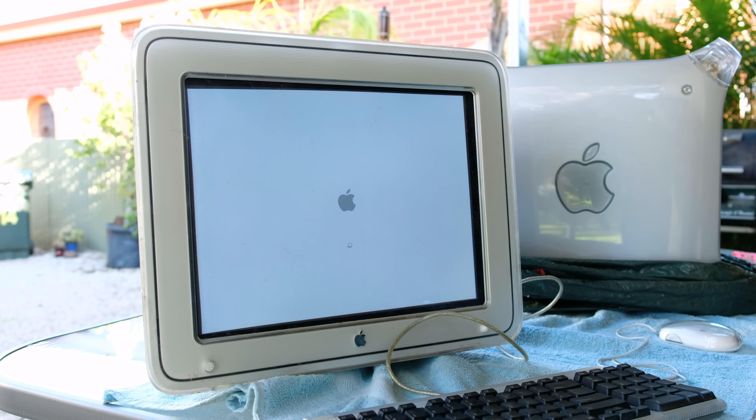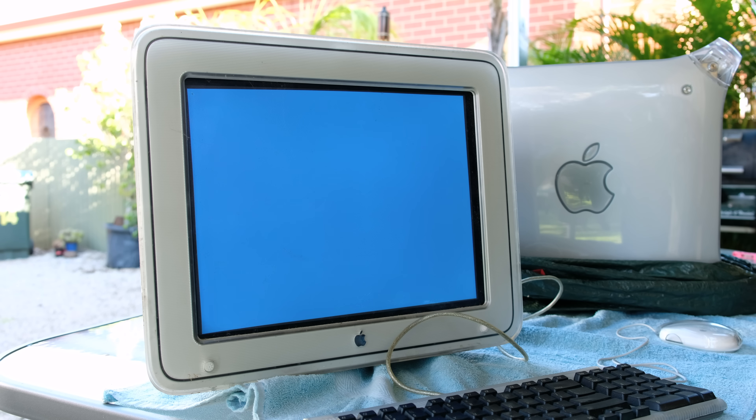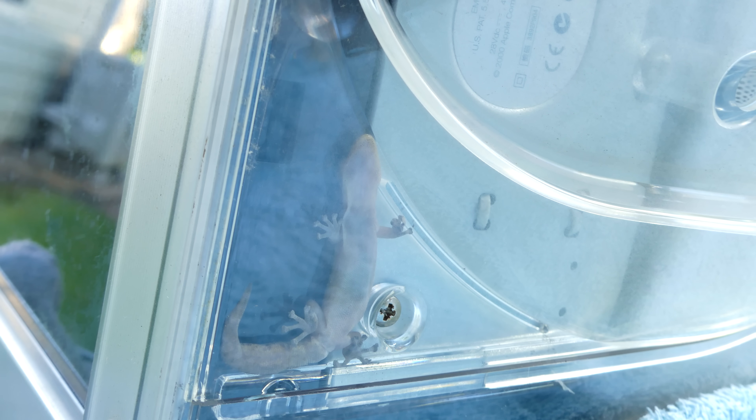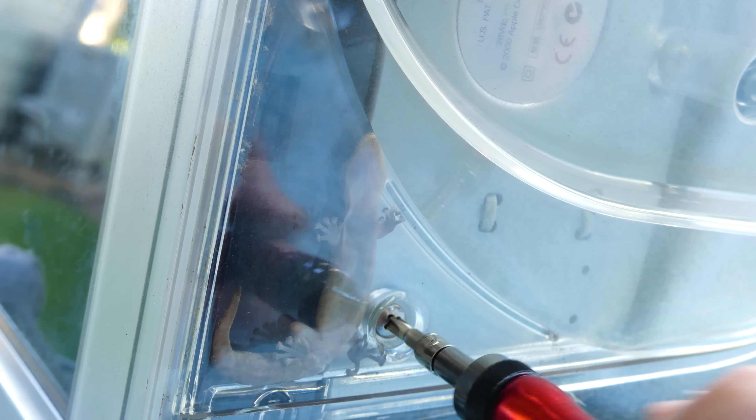The display appears to work fine. Those weird scrolling lines are a result of the refresh rate not matching the shutter speed of the camera. When I flipped the display over, I actually found a small lizard — or more specifically, a gecko. My guess is it's either gotten trapped in there, or was living in there. We definitely have to get it out safely.